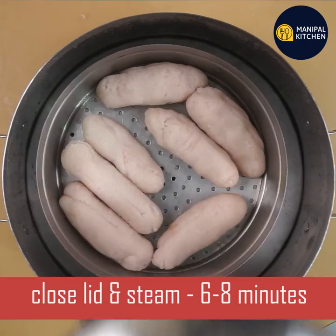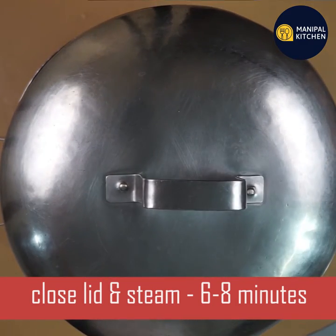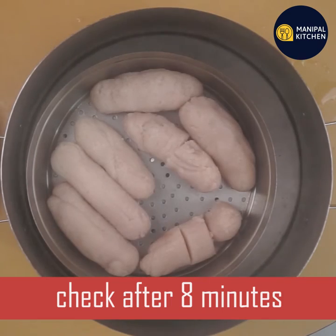It is very soft. Then I will steam the process. Now, I will remove the water.